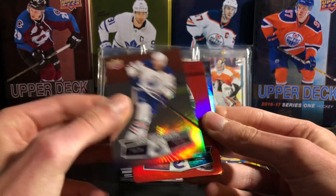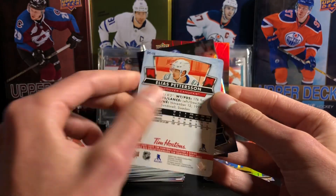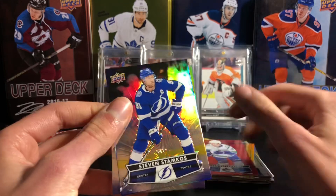Leon Draisaitl is the base card there, Elias Pettersson red die cut — one of my favorite players, so very happy to get that. Elias Pettersson. And Steven Stamkos.